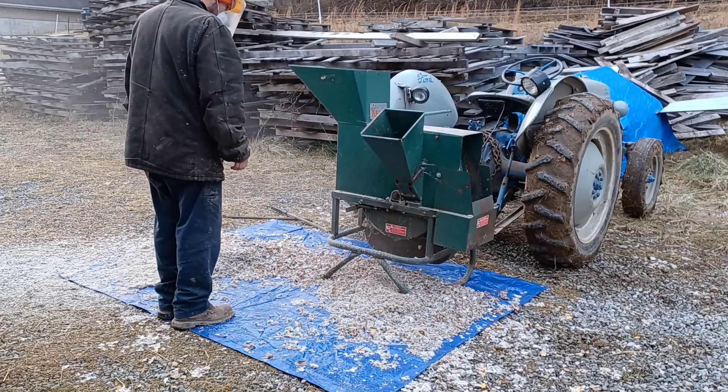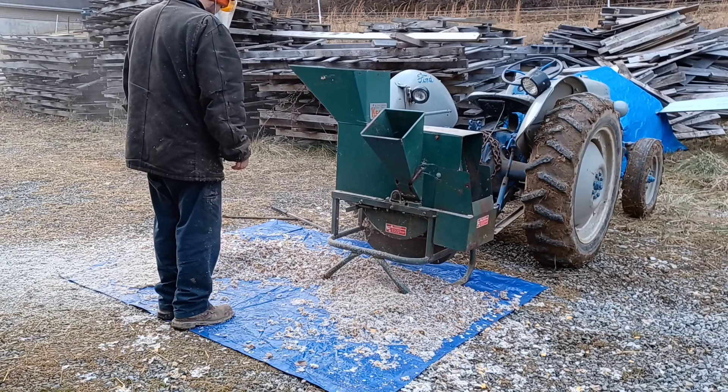We're going to do this and hopefully shred it down fine enough that we can use it as bedding for our chicken coop.